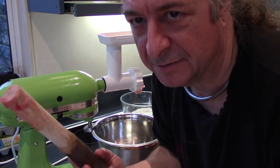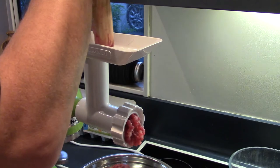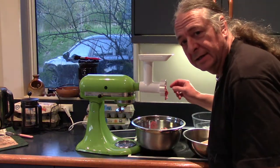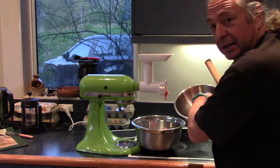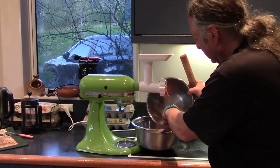Maybe I should make this wet first, then the meat won't stick to it so much. Alright, now that's all done, we'll put in the seasoning and the bacon and shove it all in the fridge to chill for a bit longer.